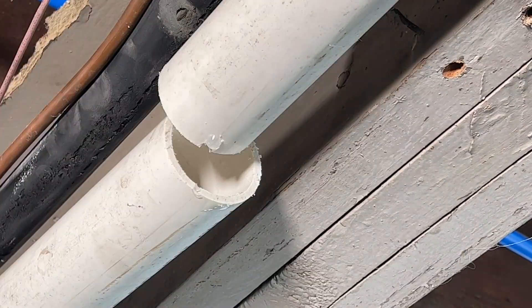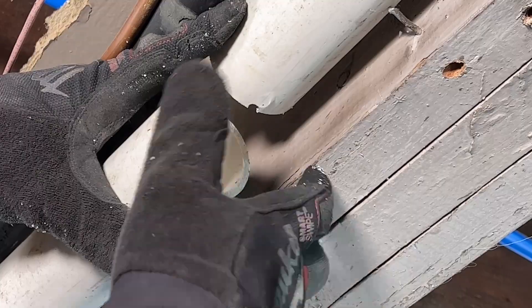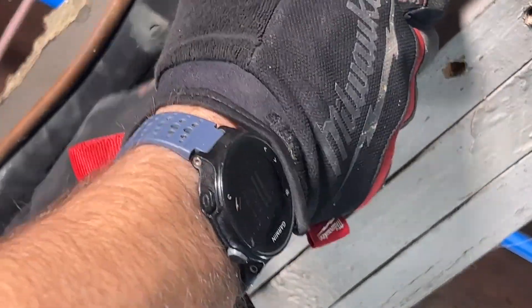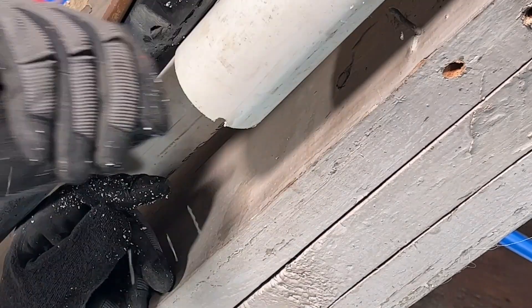Then once that's done, since I have gloves on, I'm just going to deburr with my gloves, just smoothing the inside and outside, which will easily take all the PVC shavings or the burrs off of the pipe.